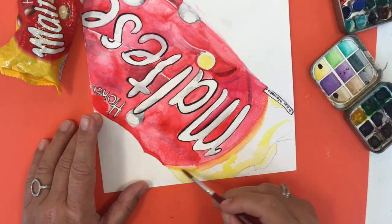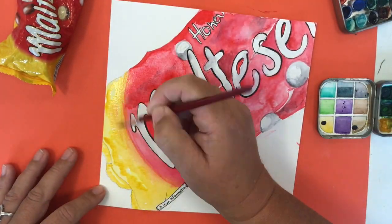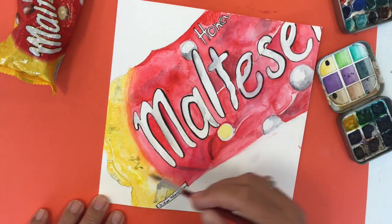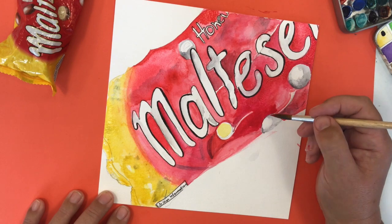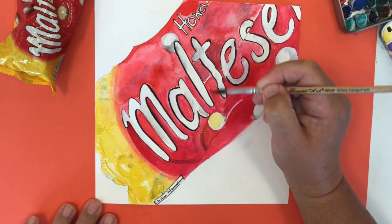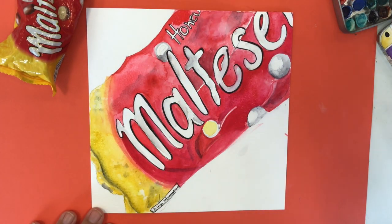I'm using two different yellows — a cooler and a warmer one — so that there are highlights in the yellow end of the packet. I've got a little bit of gray and you'll see me pushing a tissue in and out of my picture quite regularly. I'll do a little bit of painting and then blend out or take off some of the color I've put in so that it looks more realistic and gives me a little highlight in the areas I'm painting.